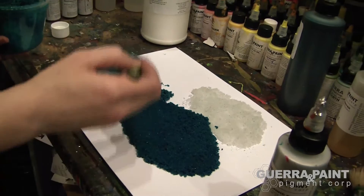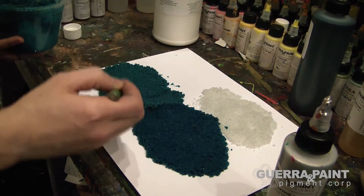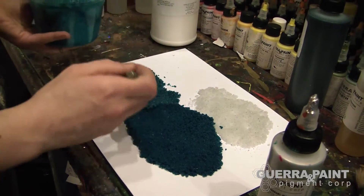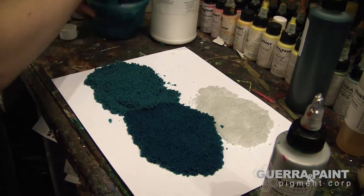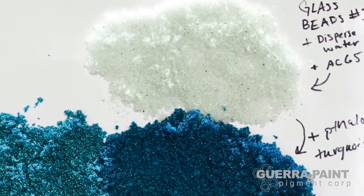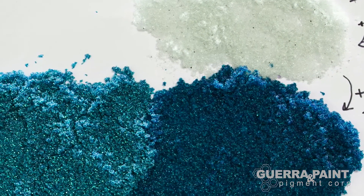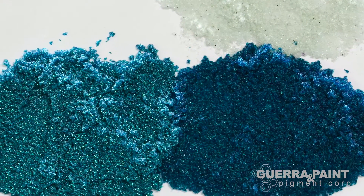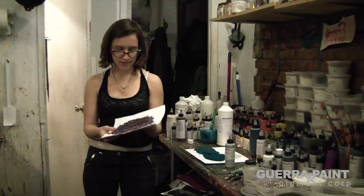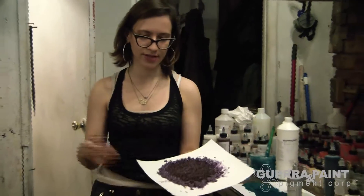Even though this doesn't look like your typical paint — it almost looks a little dry, not as gooey as you'd expect — it is going to bind fully to the surface because the Acrylic 65 is so strong that even a tiny bit goes a really long way. To show you what it looks like dry, I'm going to pull out a sample of glass bead paint I made earlier using the same ratio of Acrylic 65.